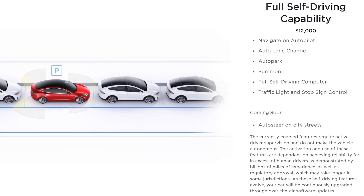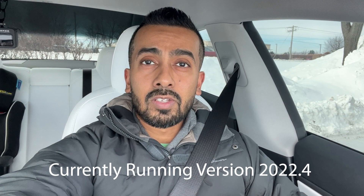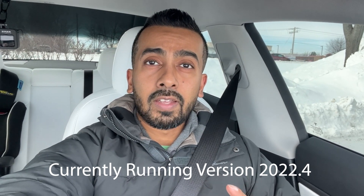Hey, what's up guys, Imran here, Monster Gadgets. I hope you're all having a wonderful day wherever you might be. Thank you so much for joining me. In today's video we're going to go ahead and do another test of the auto park feature, which is part of the full self-driving package available for Teslas. They've had some recent updates and we're going to talk about that, put it to the test, and see how well it works.